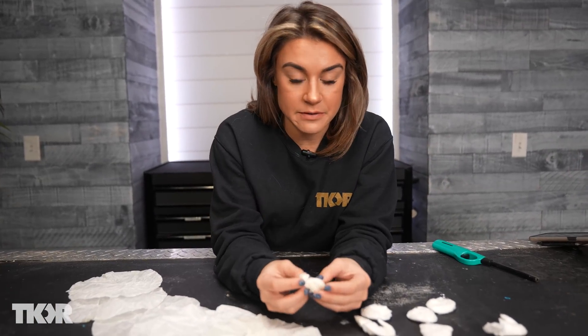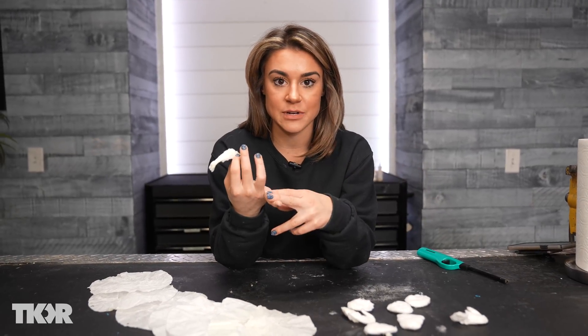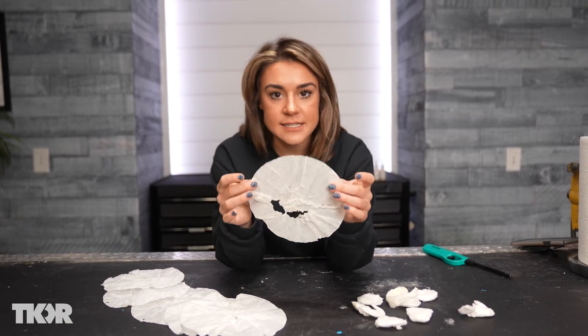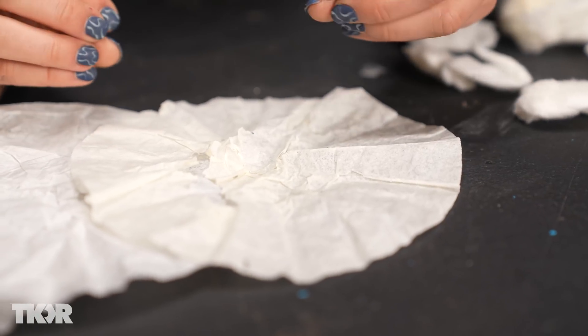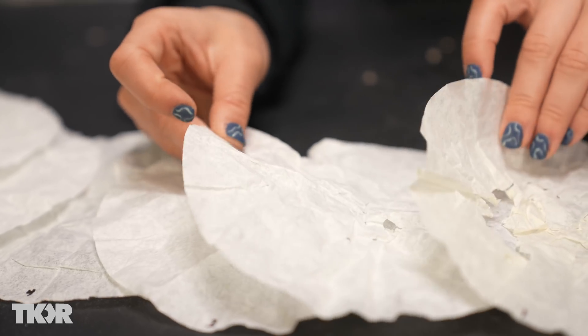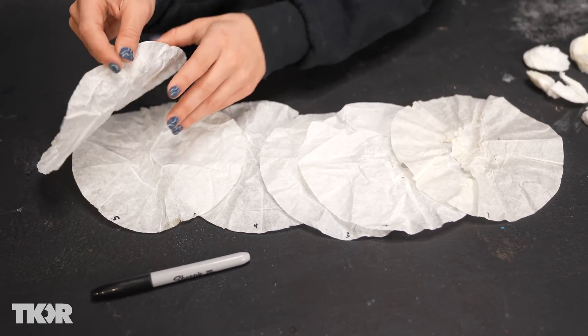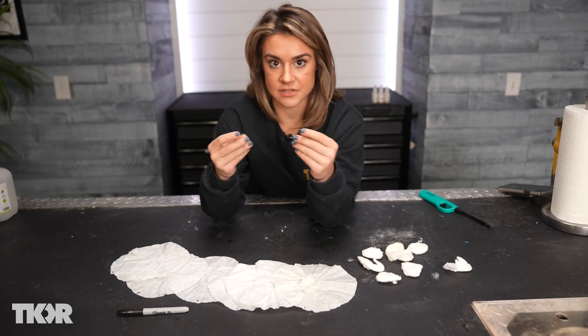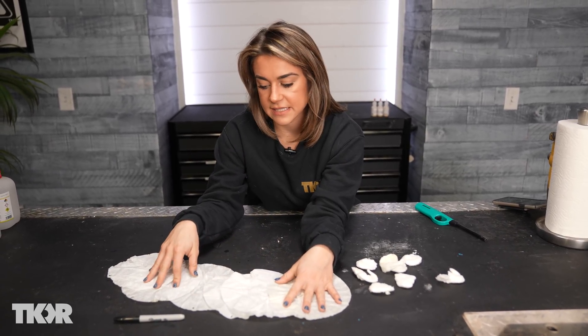Previously on the channel we ran an experiment with flash cotton — we soaked six cotton balls using the same solution and found that over time the burn time went down and the reaction wasn't as strong as it was with the first cotton ball. I wanted to run the same experiment with flash paper to see if it was different, because a coffee filter is not as thin. Looking at these, number one looks very promising — it has that yellow tint. As we go on, the paper starts to feel less saturated and concentrated, more like a worn t-shirt feel.